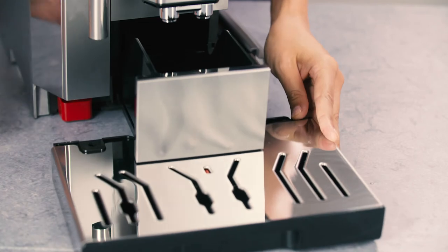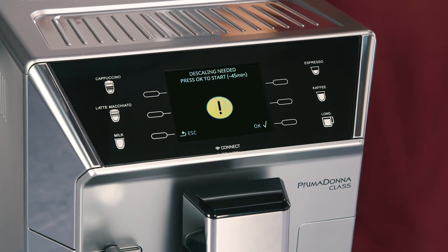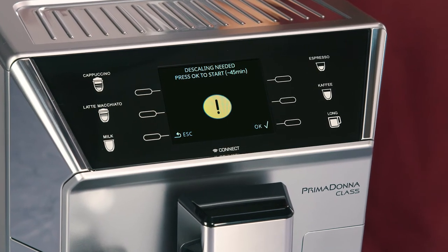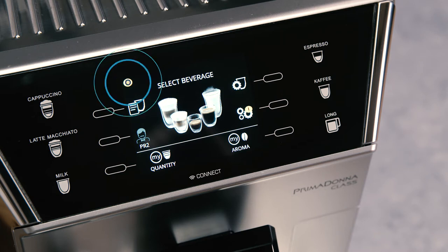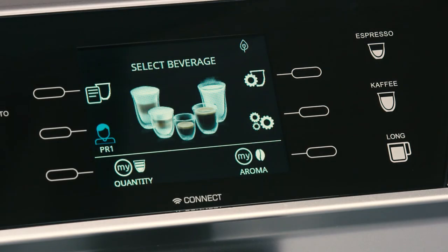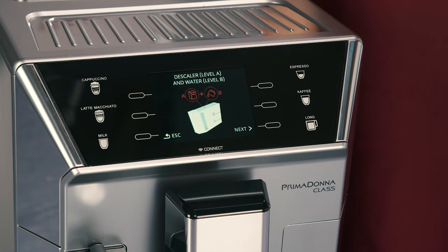Before starting rinsing, remember to empty the drip tray. The appliance may request descaling cycles at very short intervals; this is normal and due to the appliance's advanced control system. To descale the appliance later, press the selector corresponding to Escape. The symbol appears on the display to remind you that the appliance needs descaling. To access the descaling menu, press the selector corresponding to the Settings symbol to enter the menu, then press the selector corresponding to Descale and follow the instructions on the display.